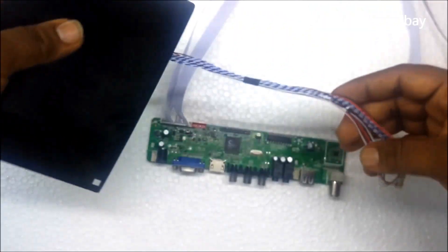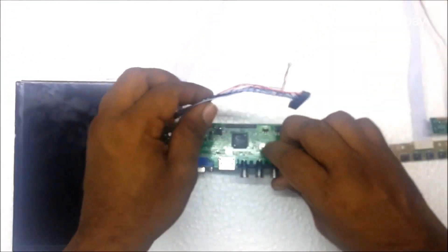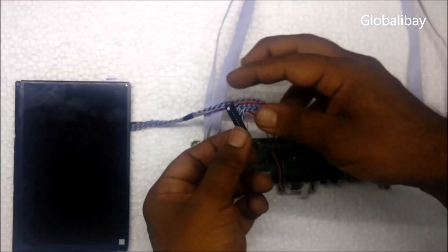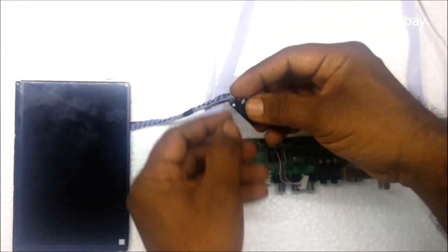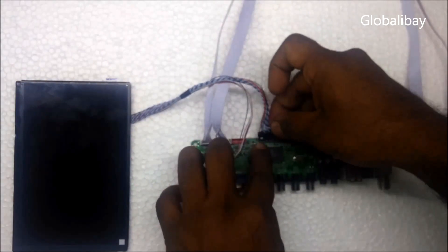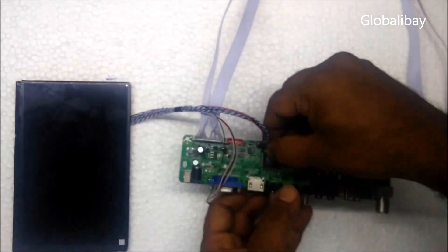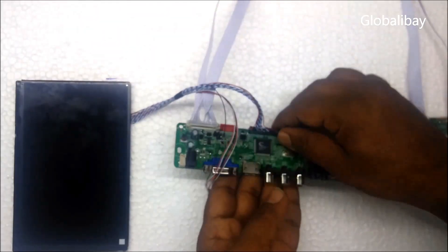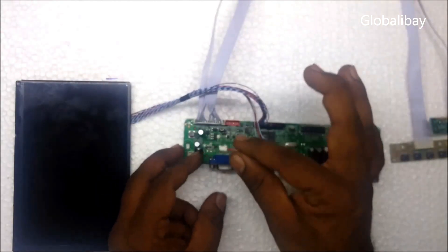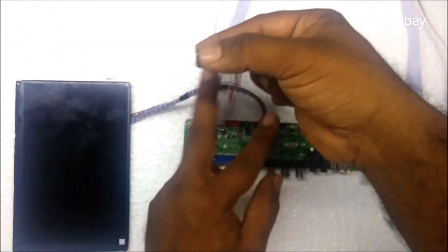On the other end, check the dot and ensure the dot is coming to the correct end. This is the LCD backlight — if you are making a DIY projector then you don't need the backlight, you can just remove it or cut it.